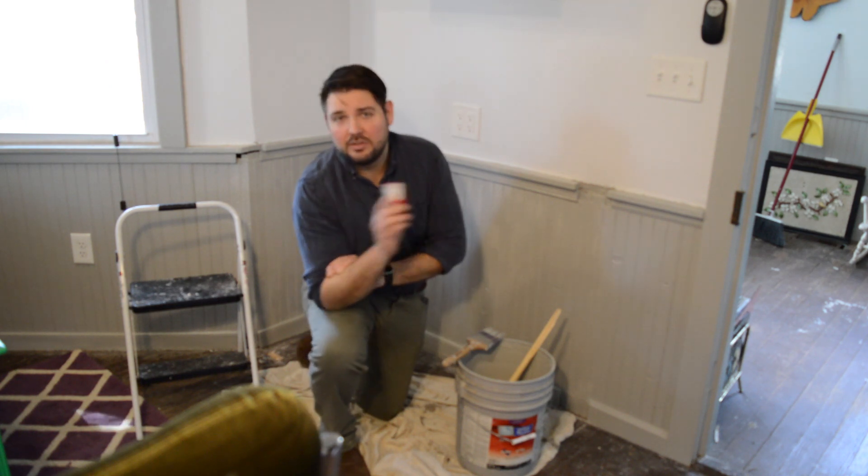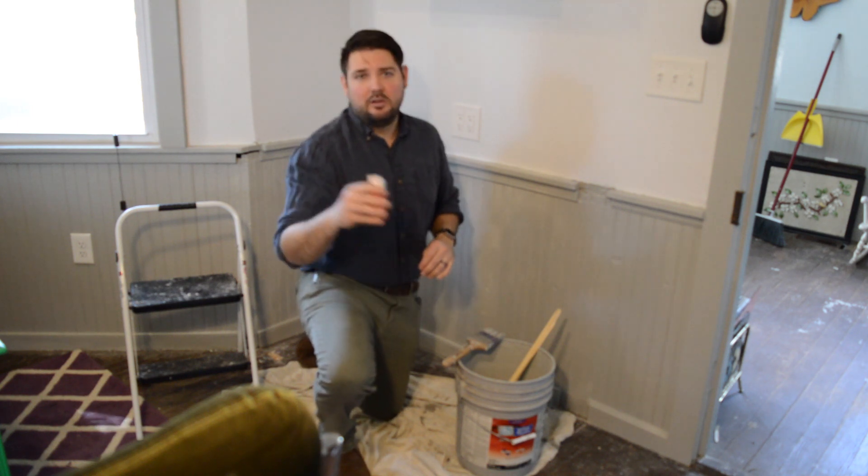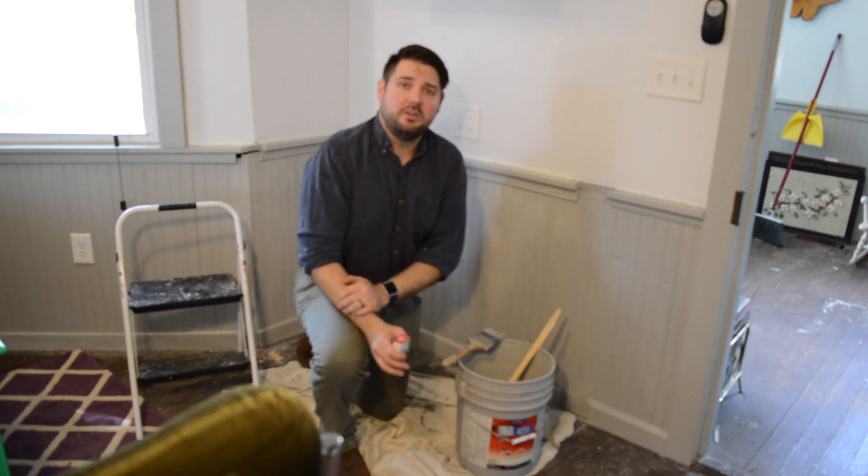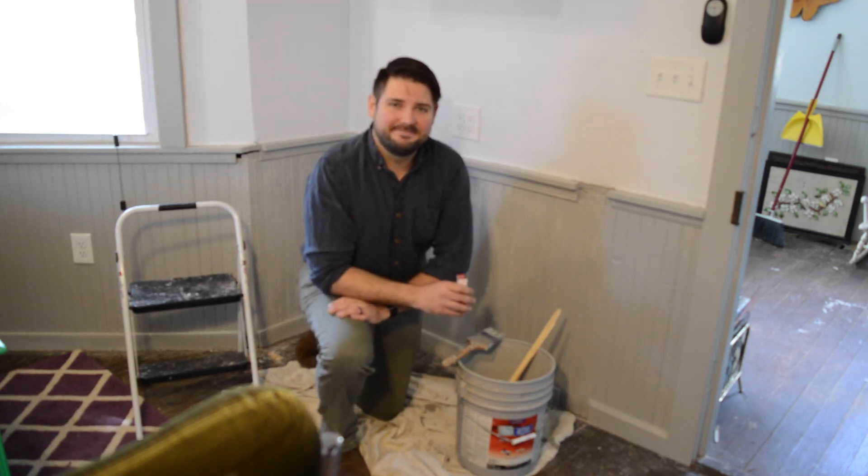So thanks for stopping in. This is Brian from Mammoth Team at local Homes and Land. I'll try more stuff — give me suggestions, I love them. Thanks for stopping in. Bye.